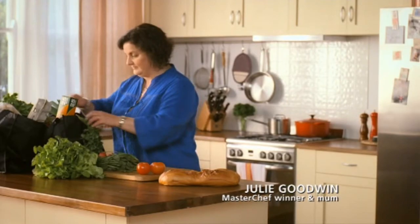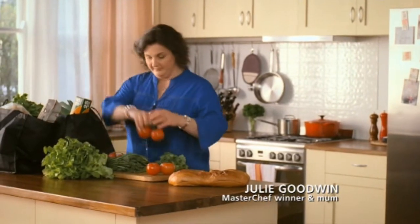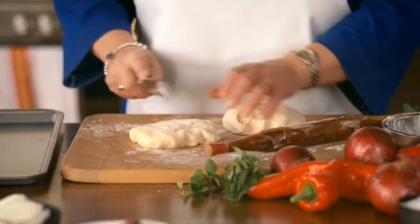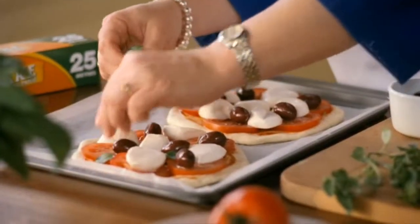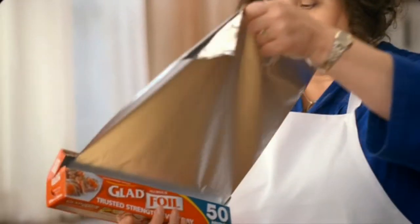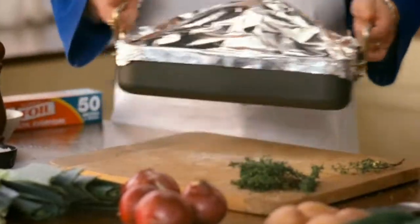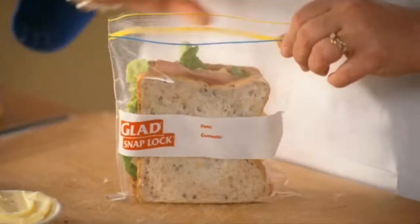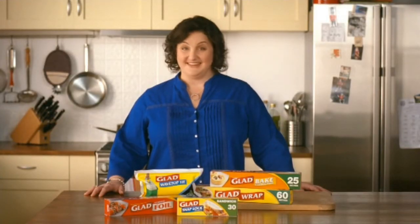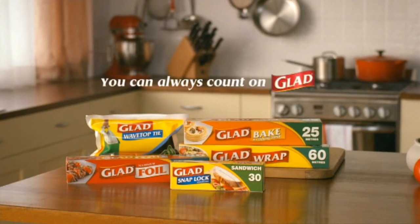For best results, I never compromise on the quality of my ingredients. That's why I always buy GLAAD, not the imitations. So whether I'm baking, sealing in freshness, roasting, making the boys' lunches, or taking out the rubbish, I always insist on GLAAD. Because nothing else compares. You can always count on GLAAD.